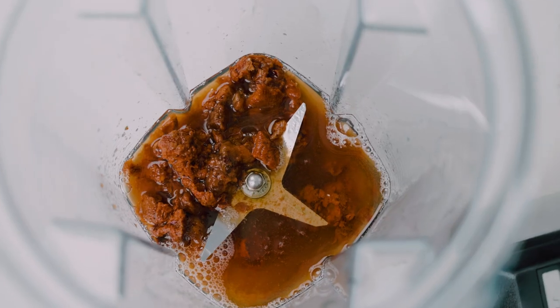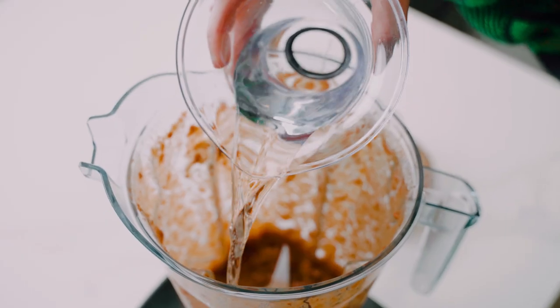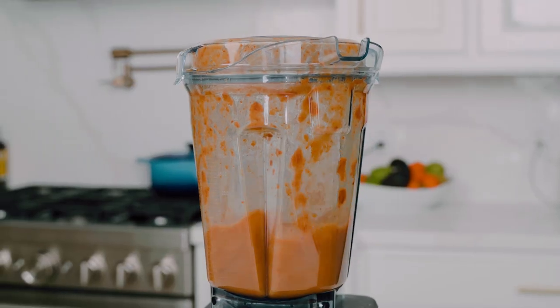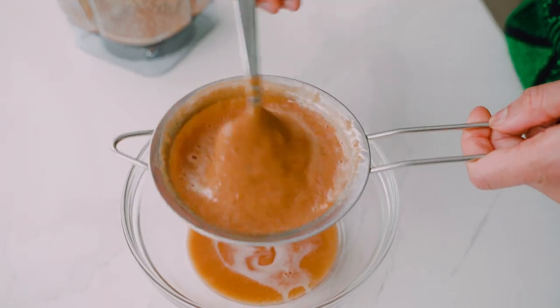Then we're gonna take the tamarind, transfer it to a blender, and blend it until it's smooth. Then I'm gonna top it off with more water, blend again, and then strain the mixture through a sieve, discarding any pulp or fibers.